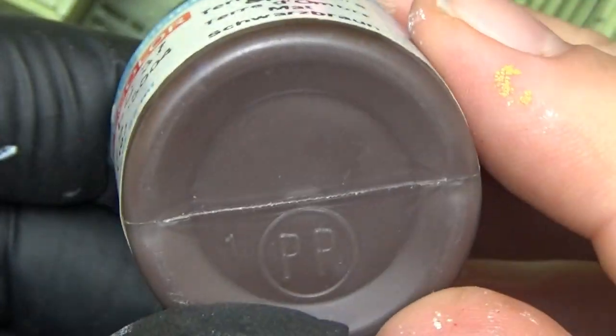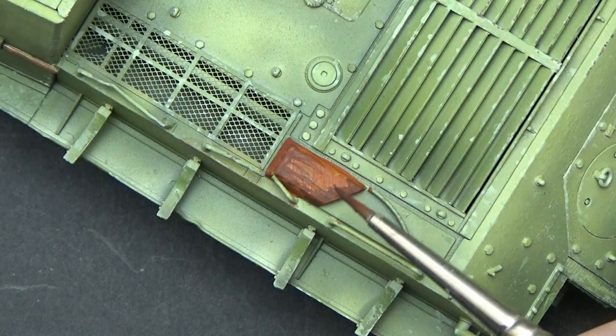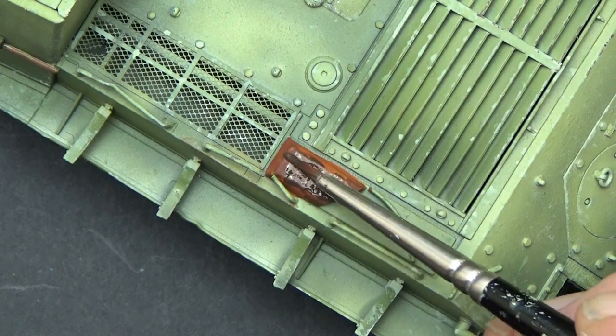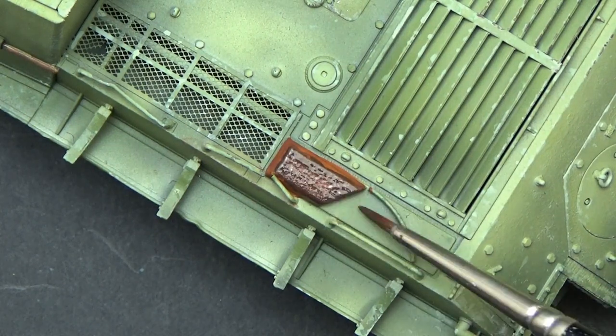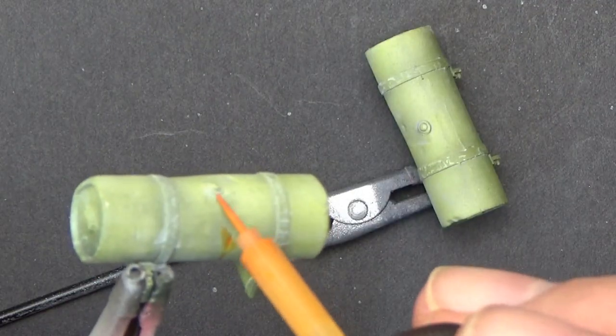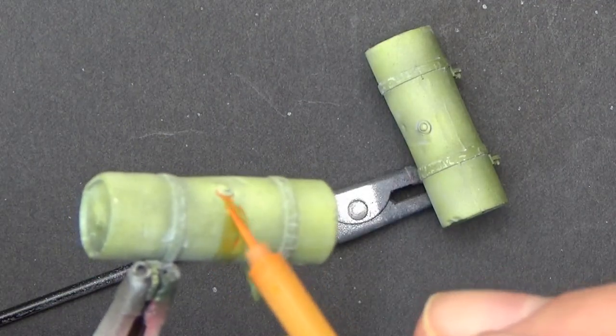After I did that I added a final burnt umber layer — this is very diluted and wet — before adding some orange enamel wash. And here I applied it to the fuel tanks as well.